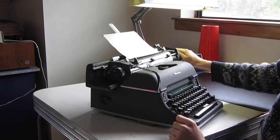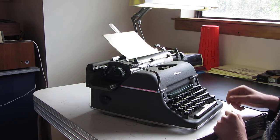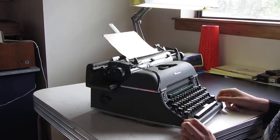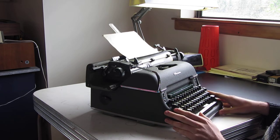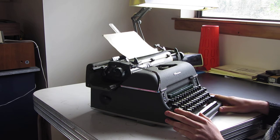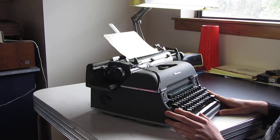I'll do a bit of a typing review of this typewriter, and it will show the Congress Elite typeface that this machine is fitted with, which is relatively common for these Olympias. I seem to come across quite a few of these. I've also got a techno font, I've had italic fonts. As far as unusual typefaces go, Olympia seems to definitely be a brand that sports them often.